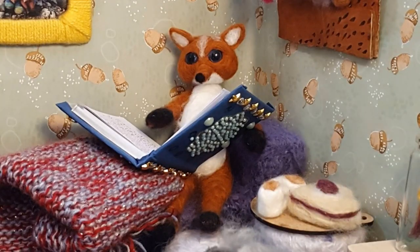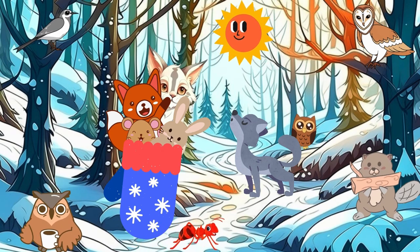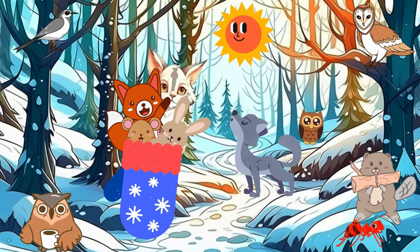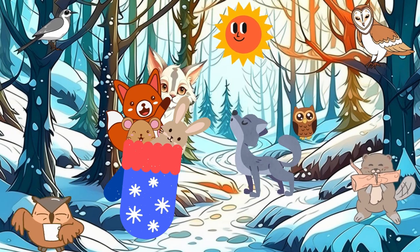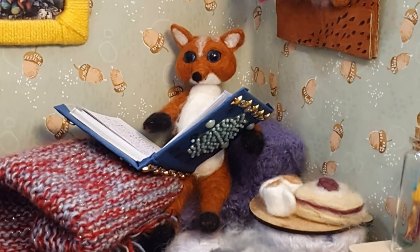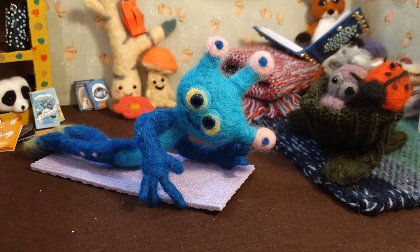A tiny mouse found the cozy mitten and hopped in. Before long, a nosy bunny and an inquisitive fox followed suit, eager to investigate the newfound snug spot. They were followed by a majestic lynx and a playful wolf, all seeking refuge from the cold. So many forest animals in a small mitten!